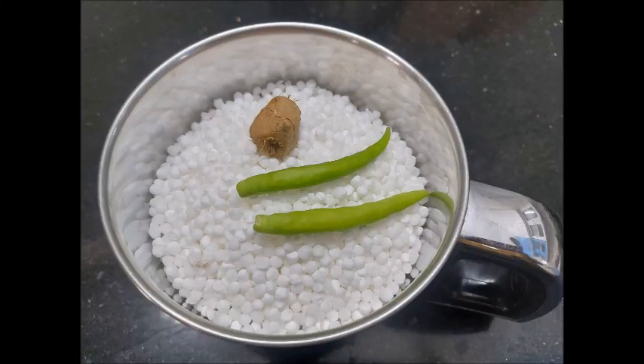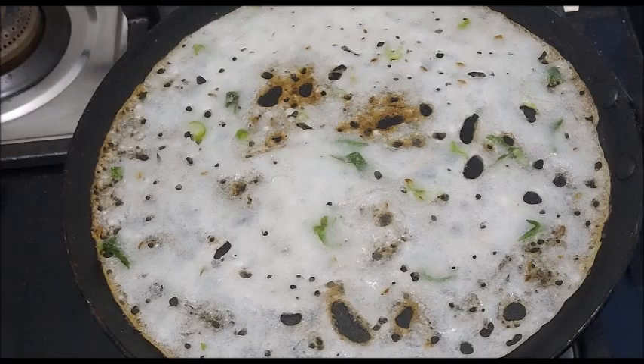Hi friends! Welcome to Sritavante Lu. Today, I'd like to share a dish with you.